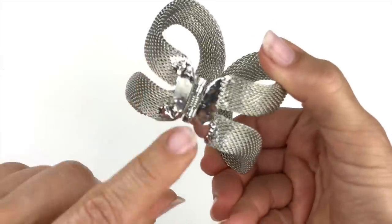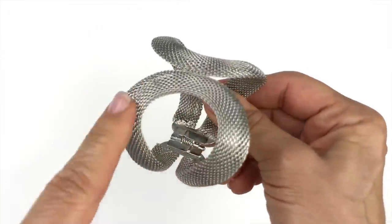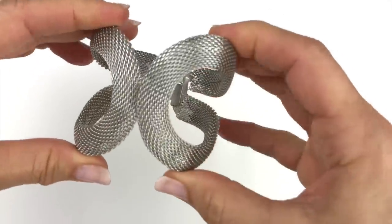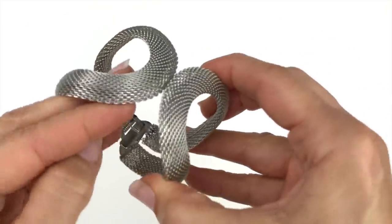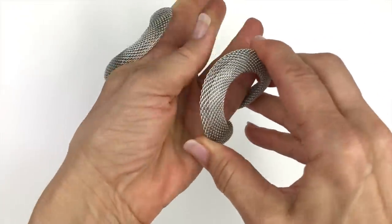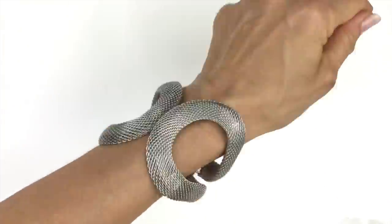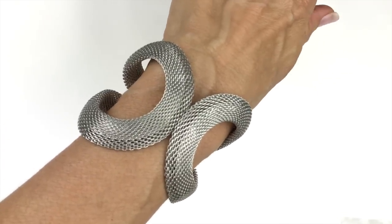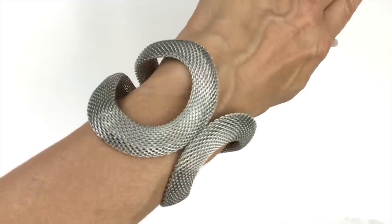Check out this bracelet — it's a clamper or hinged bracelet with a mesh design. I really like this; it's in excellent shape with no brand name visible. I'm going to try it on. I really like this one — it's a keeper to sell. Does anybody out there like this as much as I do?